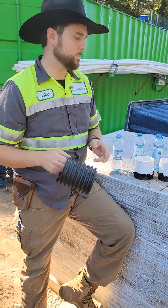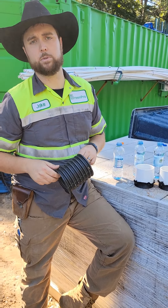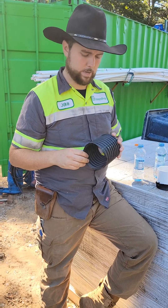Howdy, it's Jake with GreenPro. We're going to talk about an absorption bed and how that works. An absorption bed is tied onto the back of your conventional septic tank and can actually be put behind an advanced treatment plant when needed.